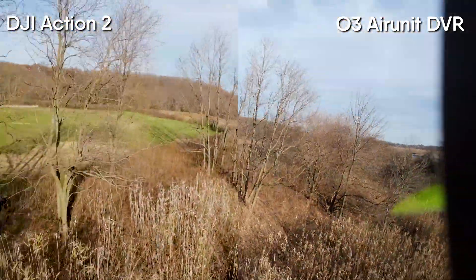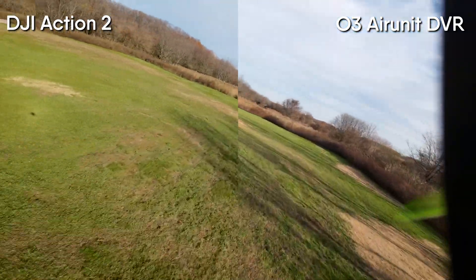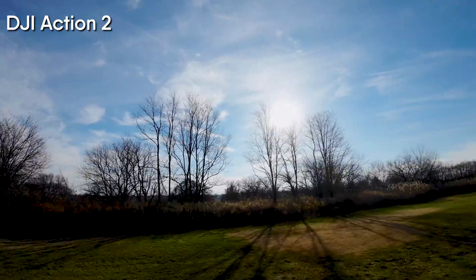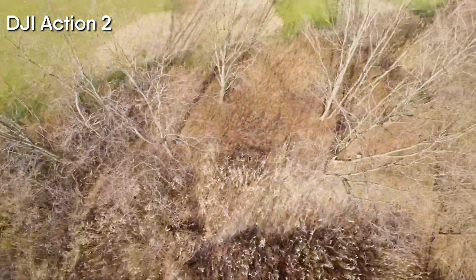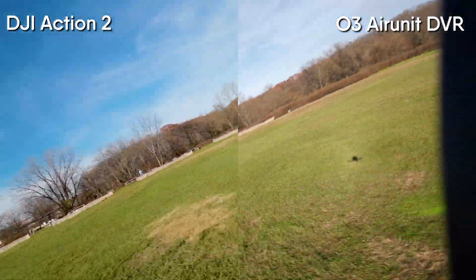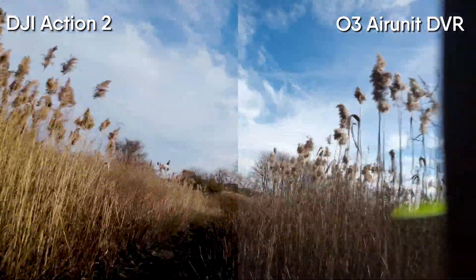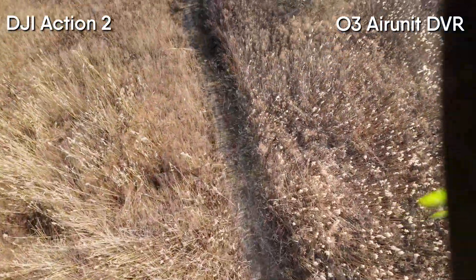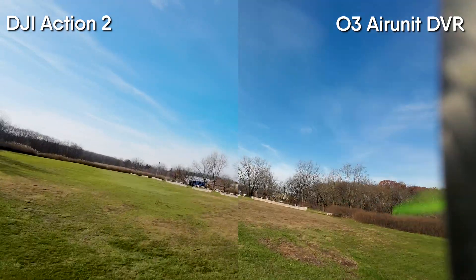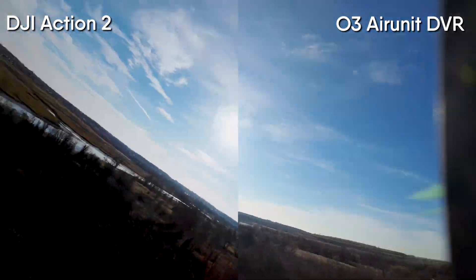It should also be noted that these cameras are mounted slightly above each other — the DJI Action 2 is mounted slightly above the O3 Air Unit, so they don't line up completely. That's why I include single shots of just the O3 or just the Action 2 so you can get an idea of what each looks like. The O3 is probably one of the best-looking FPV cameras I've ever experienced, and reviewing the footage on the computer it looks as good and crispy and clean as it can be.